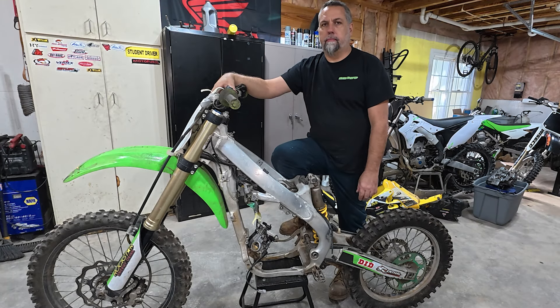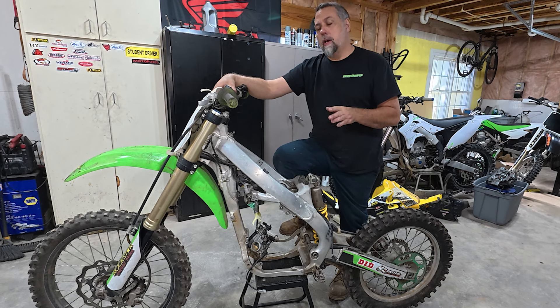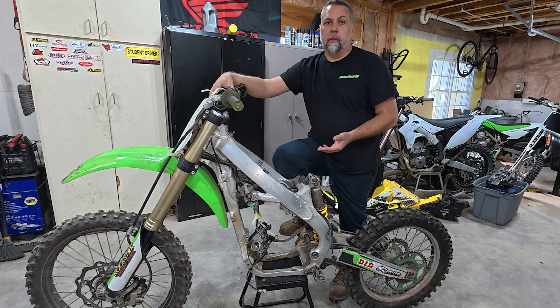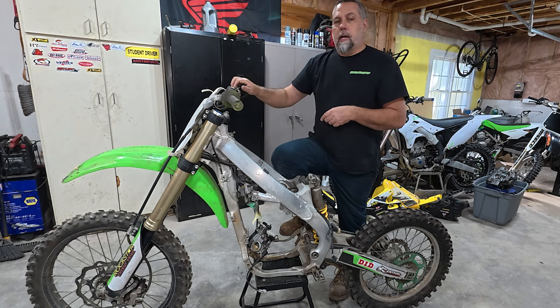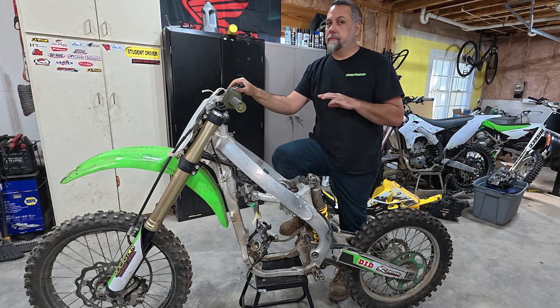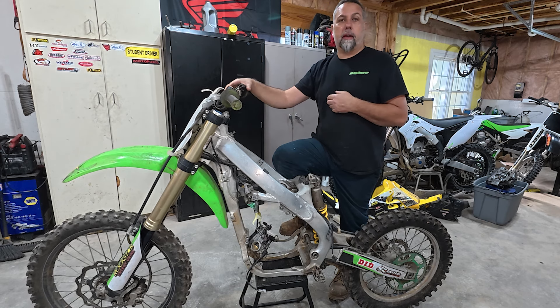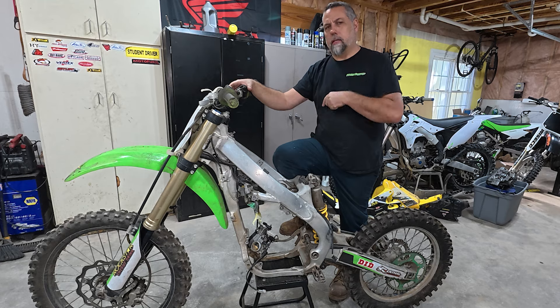Hey y'all, welcome back. Glad to have you here. A couple weeks back we picked up a couple of projects — a YZ125 — and in the beginning of that video I broke down a 2014 KX250F project that we picked up and didn't know if I was going to build it or part it out. I left it up to you guys, and overwhelmingly you said build it. So we're going to get into this engine today, see if this is something we can repair, replace, fix, trash, whatever. Then we're going to get it back in the bike and see if we can get this thing to fire up. I have a feeling it's going to be a lot of work. Let's get started.